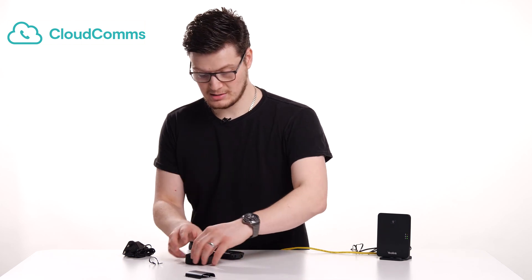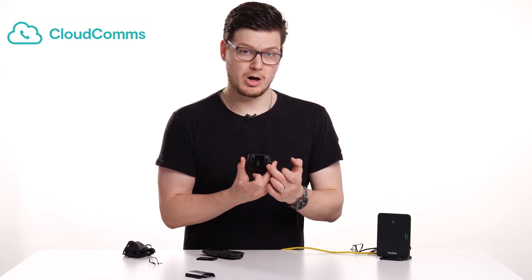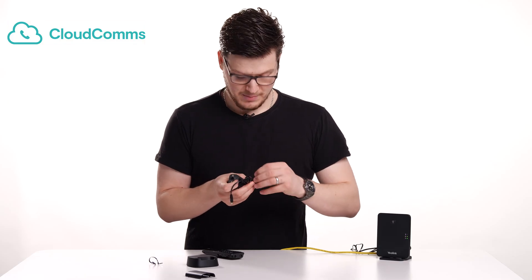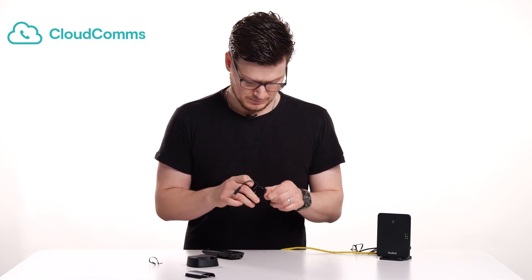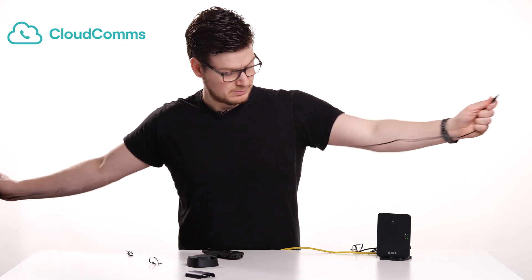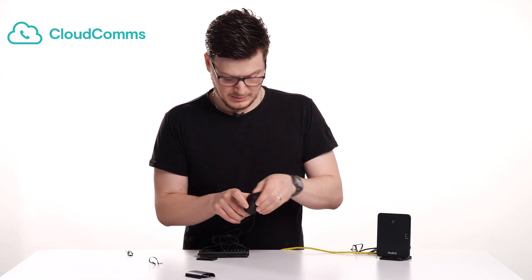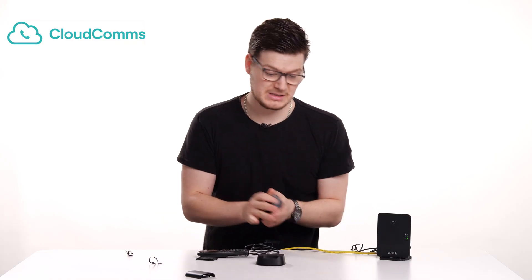We want to take the additional base station, which only has one power port on the back. We're going to plug this into the mains as well. So take the other power adapter, plug that in like so, and plug this into the mains.